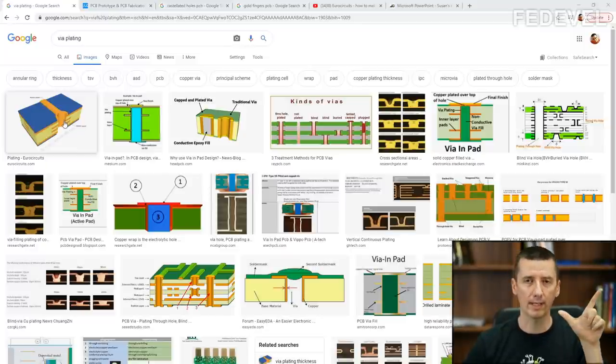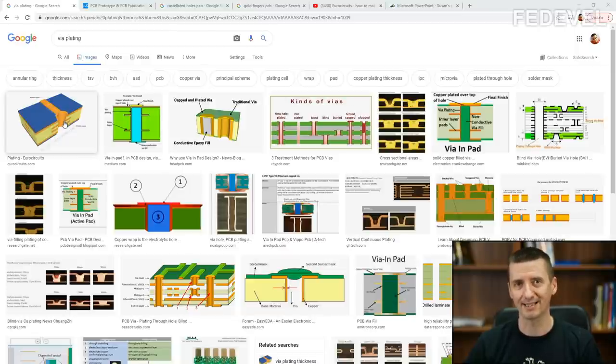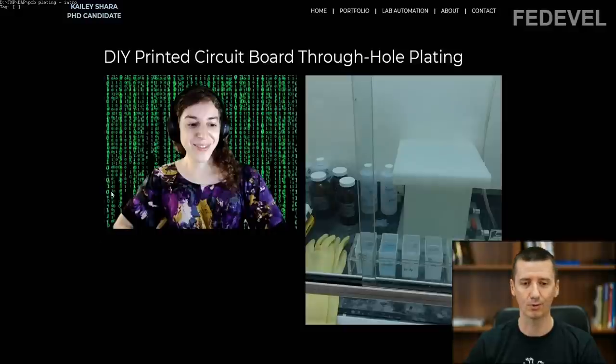I always knew there are two main steps or processes in this plating, but I never really understood how exactly it is done. In this video, we are going to have a closer look at what exactly is happening when this plating is done. Because I'm not an expert for this topic, I found someone else — we are going to talk to Kaylee, who manufactured a PCB by herself and also plated her own PCB. So she knows exactly how to put copper inside of vias, and she is going to explain how it is done.